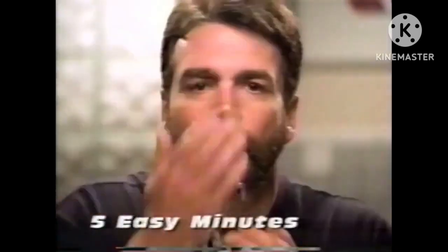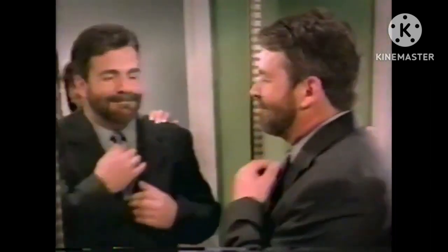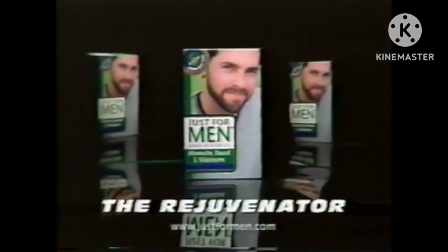Brush in Just For Men. In five minutes, gray is gone. Matched up to the rest of your hair. Don't ever shave that beard. Just For Men Gel, the rejuvenator.